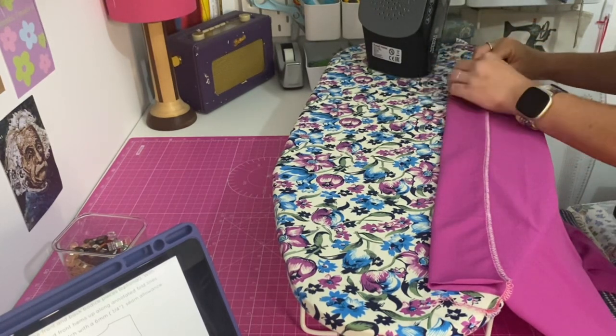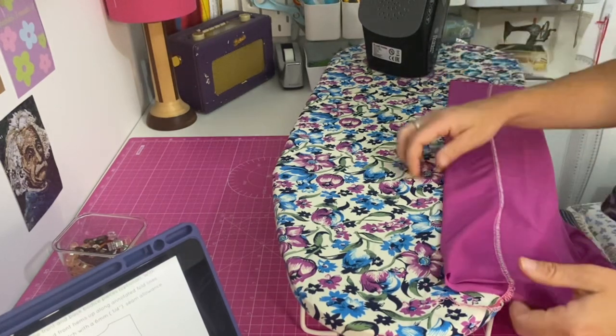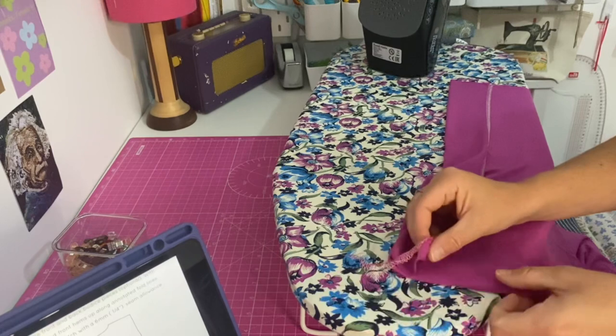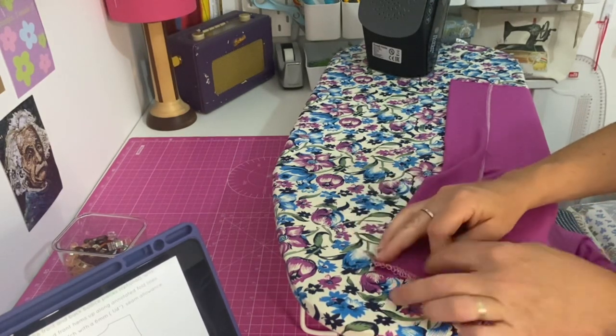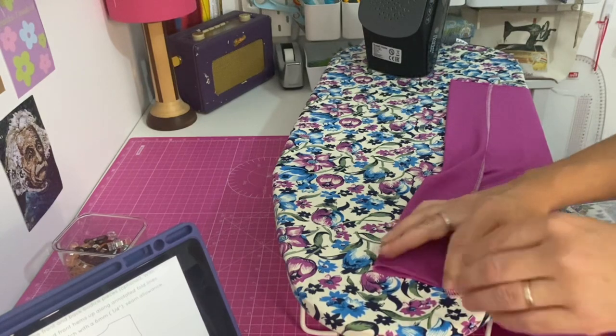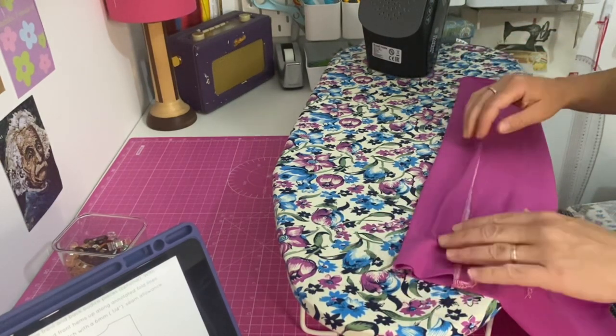Just marking and lining up those notches. There are actually notches where you fold and where the hem needs to line up to on the pattern pieces. Let's try to get that to lay a bit flat.